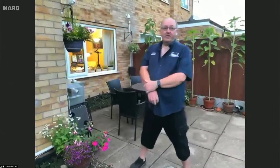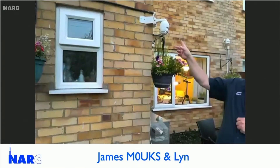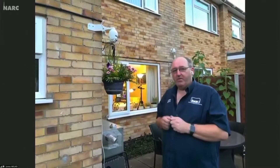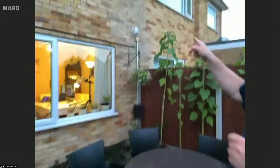Good evening, David. While the light's still here, let's have a quick wander around the garden. We've got a PTZ camera up here, which is a pan, tilt and zoom — it can move left and right, up and down and zoom in and out. It costs just over the £100 mark, but you get quite a few pennies for your bucks. We've got a second one in the corner there as well.